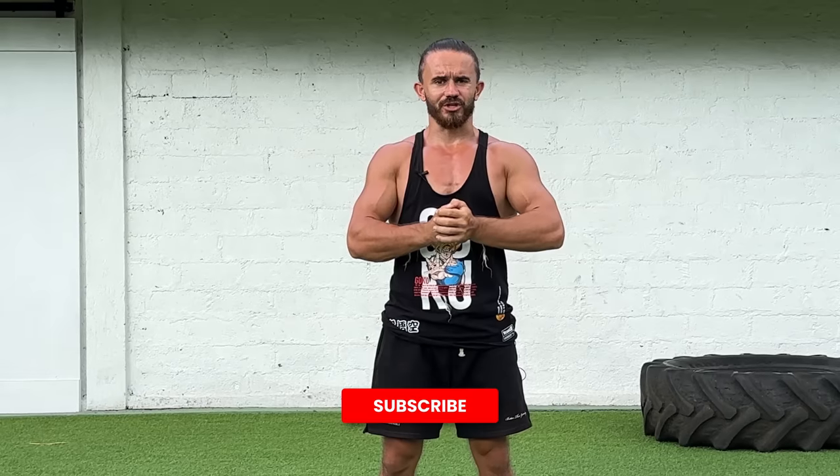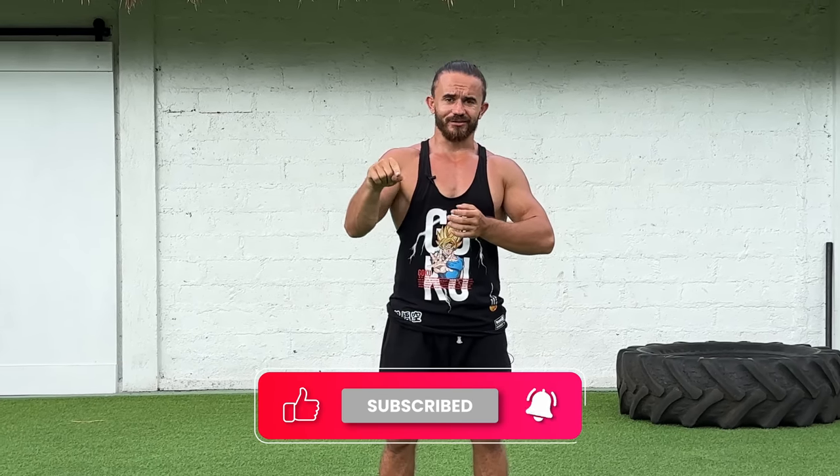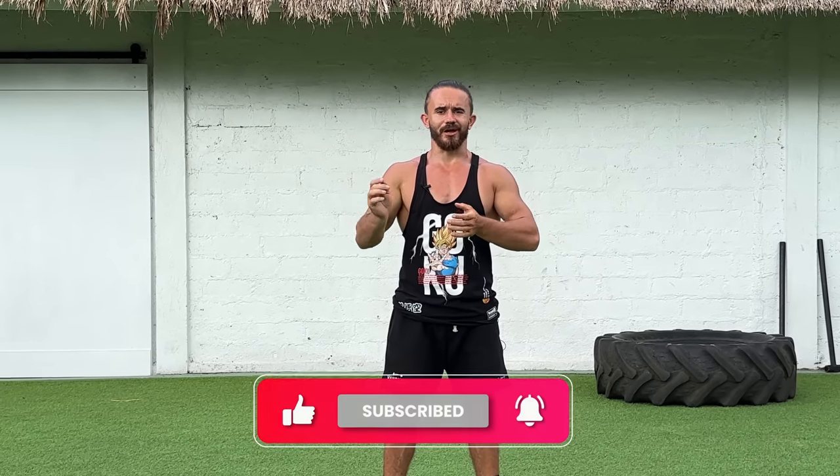That's all for today. I believe this video will help you a lot and you will show the best results. Thank you for watching, and don't forget to show your support — tap the like, write a comment and subscribe. I'm Andrew Strong. See you soon.